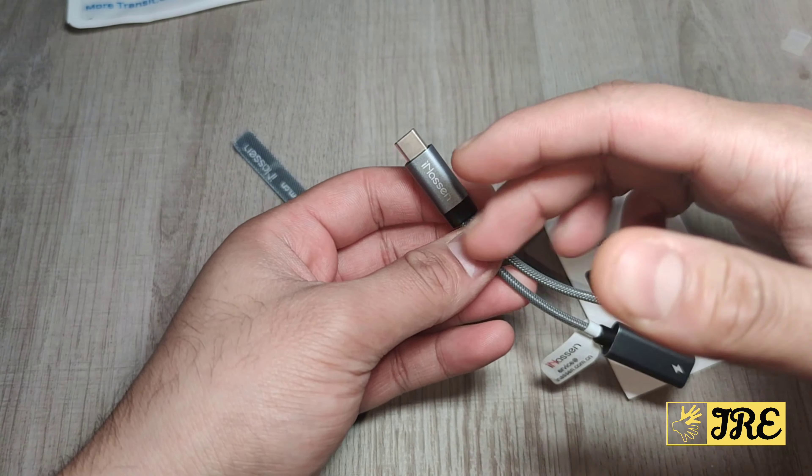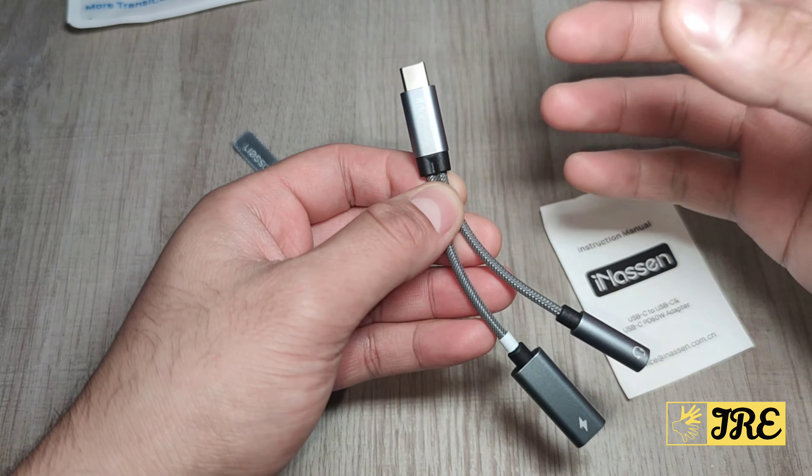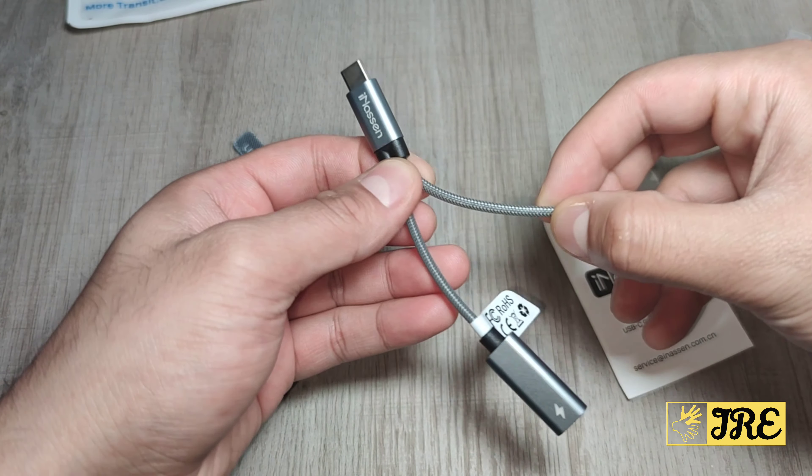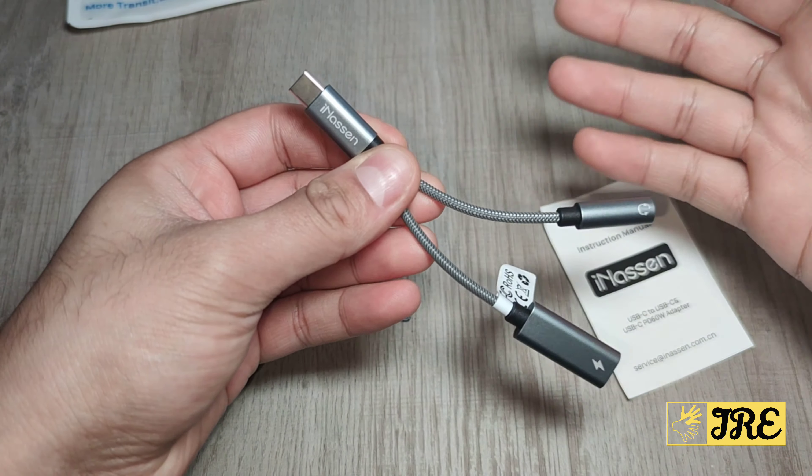What I like about this branded one, iNassen, is that these bits here have an aluminium build quality plus a nylon braided cable as well, so it won't get damaged if you bend it and stuff that easily.